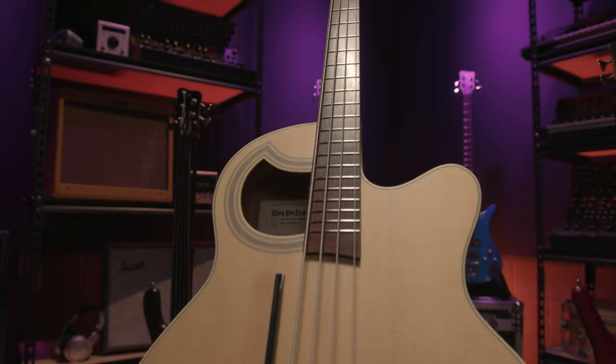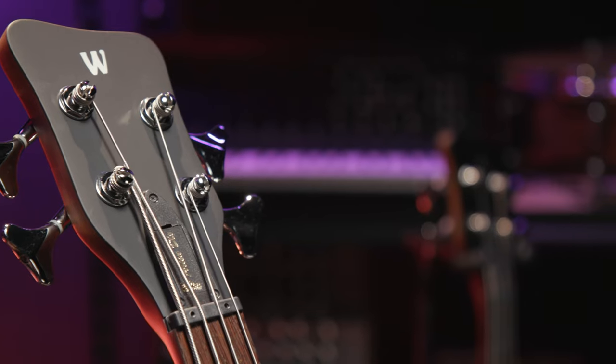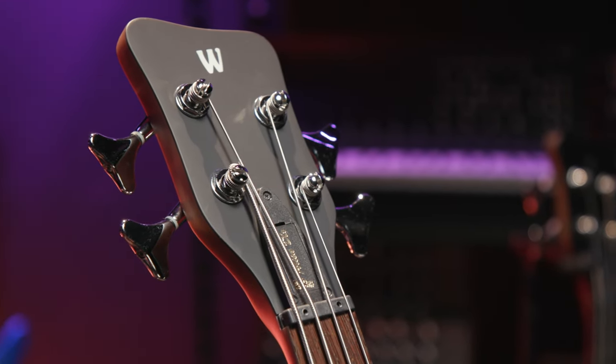The uniquely shaped bridge is carved from wenge, and the neck is made of mahogany. Like all Warwick basses, the Alien Thinline comes equipped with the Justina 3, our fully adjustable nut system.